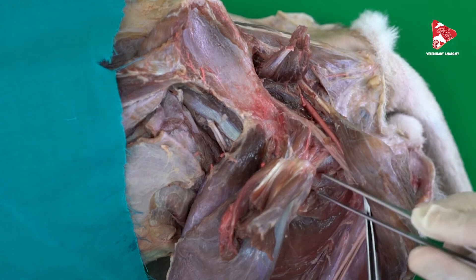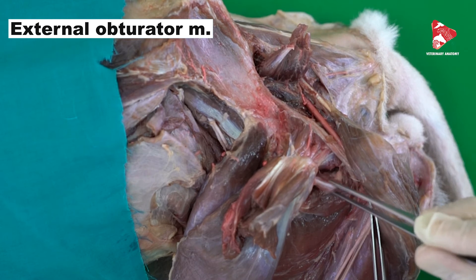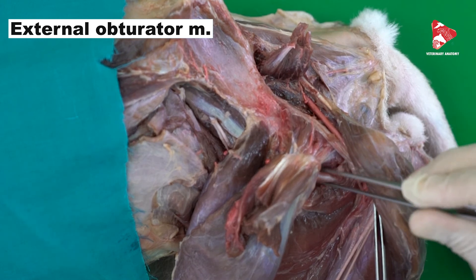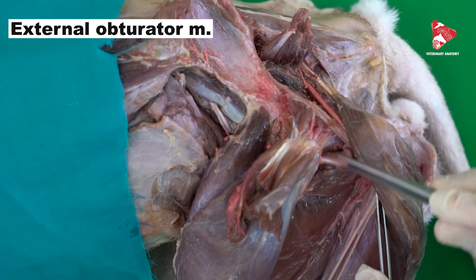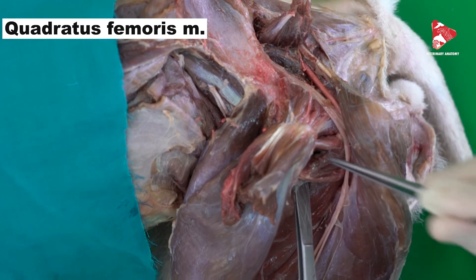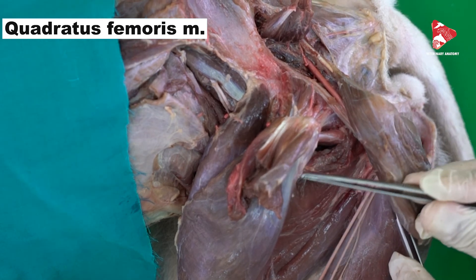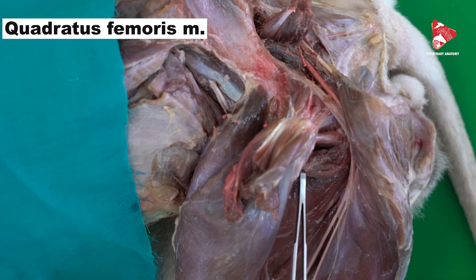Next to the gemellus muscle, we can find another muscle called the external obturator muscle. The external obturator muscle originates from the lateral surface of the bone above the acetabulum and from the lateral surface of the obturator foramen, and inserts into the trochanteric fossa. Finally, here we have another muscle called the quadratus femoris muscle. The quadratus femoris muscle originates from the ventral surface of the ischium and inserts to the caudal surface of the femur bone, just under the trochanteric fossa.